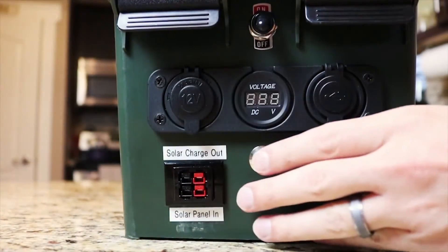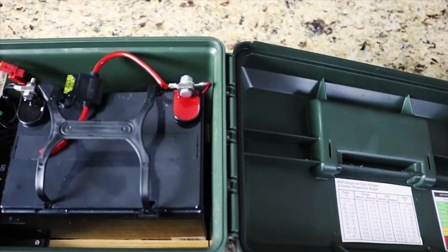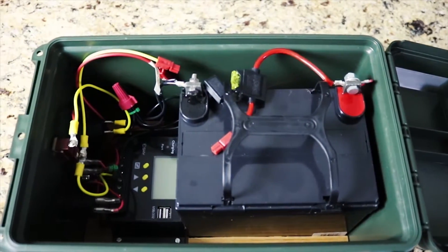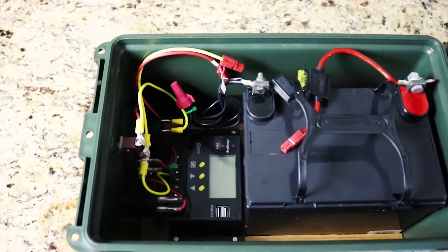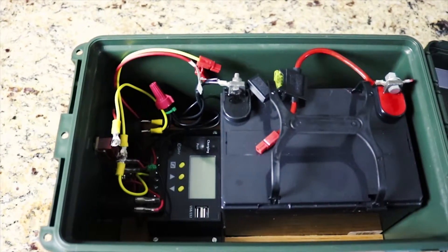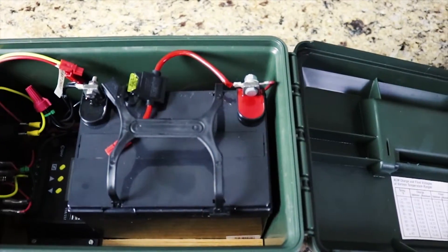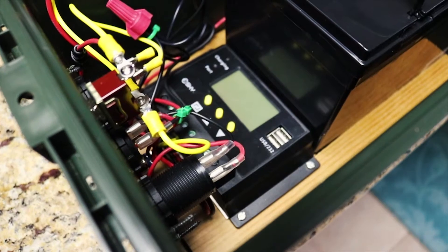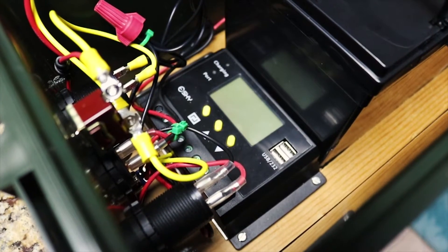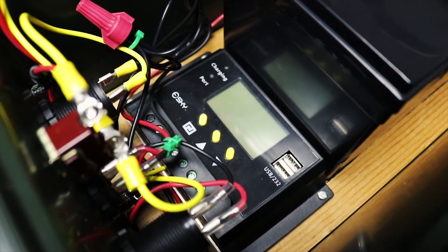Along the bottom you'll see a momentary switch — this lets me check the battery voltage anytime I want. Looking inside the solar generator, it may look intimidating, but it's not super complicated. All the power you need to charge your phone or tablet comes from this battery, a 12 volt 35 amp hour deep cycle battery. In order to charge it, the solar charge controller takes the power from the solar panel and puts it into the battery, allowing you to charge for free from the sun and use it anytime you need.